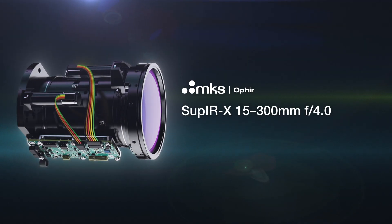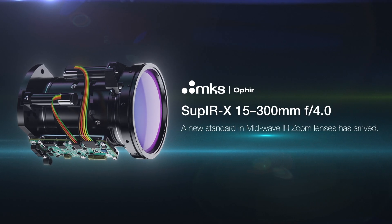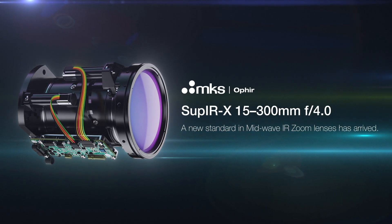Ophir SOUP-IRX 15-300mm F4. A new standard in mid-wave IR zoom lenses has arrived.